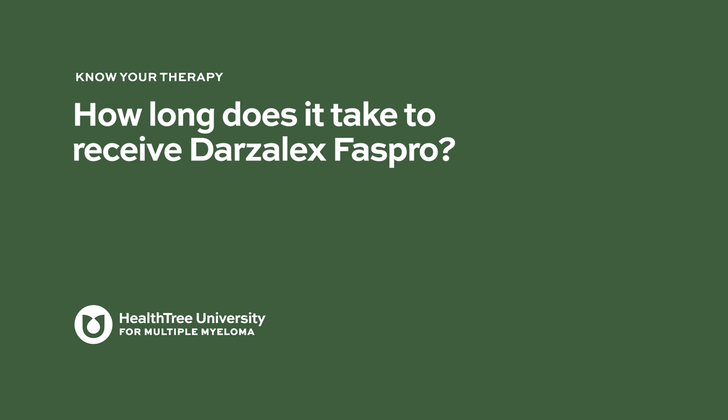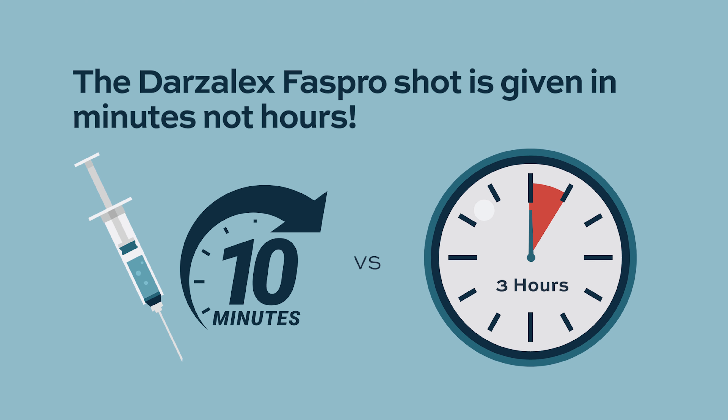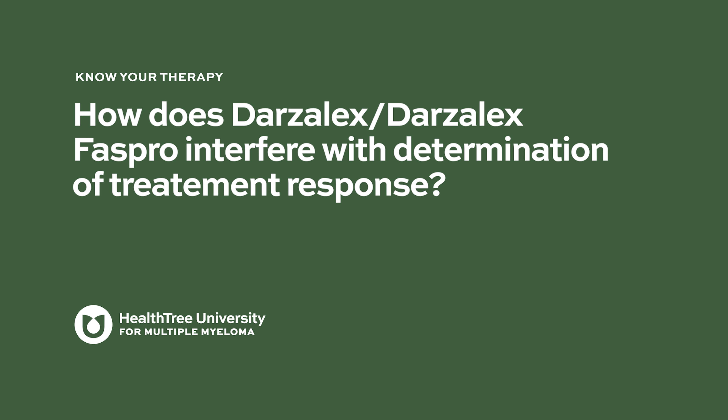How long does it take to receive Darzalex FasPro? One of the advantages of the FasPro formulation is that the shot is generally given over 10 to 15 minutes, and people can get in and get out and get on with their day with less time spent in the infusion clinic. Although the risk of injection-related reactions is much lower with Darzalex FasPro, patients are monitored for a few hours after the first dose or two.